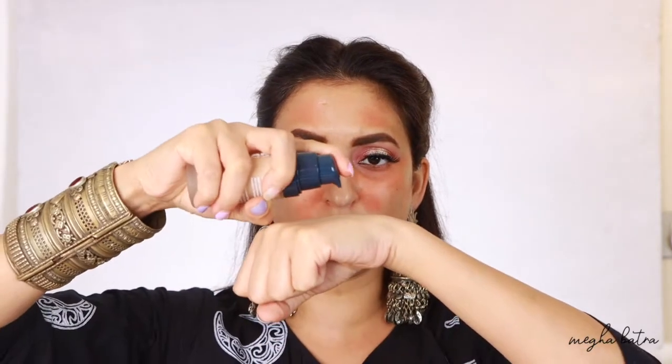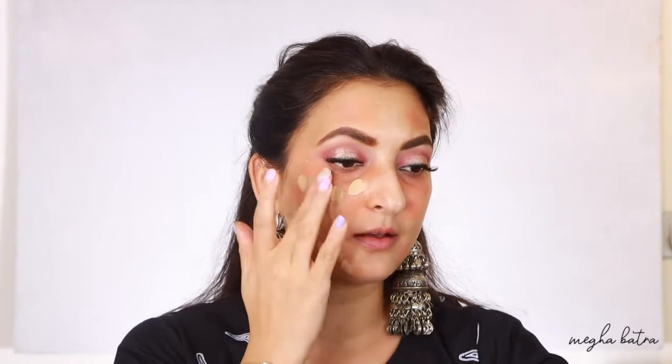Moving on to the foundation - I'm going to take two pumps of the fluid foundation, which should be enough for one side. As I've been doing foundation reviews, I'm going to blend one side of my face with a beauty blender and the other side with a brush, to find out which tool works better. I'm applying dots all over one side - I need about half a pump more per half face, so for the full face I'll need about four to four and a half pumps. When applying foundation after corrector, please ensure you apply it on top of the corrector so no peachiness shines through.